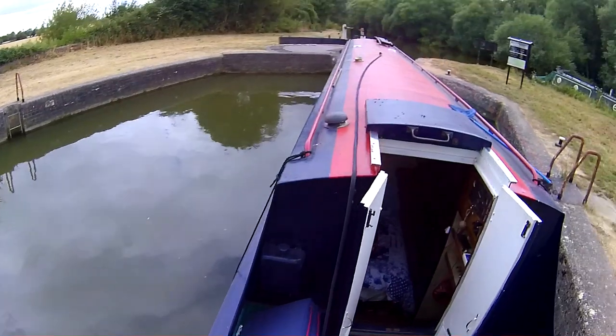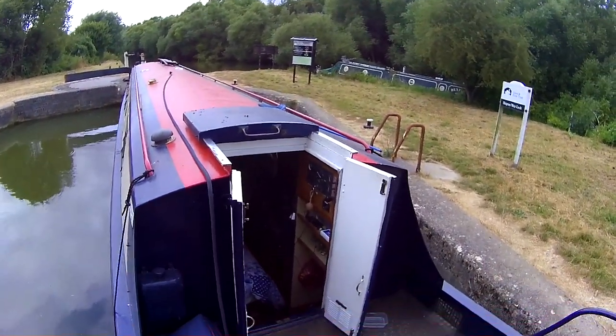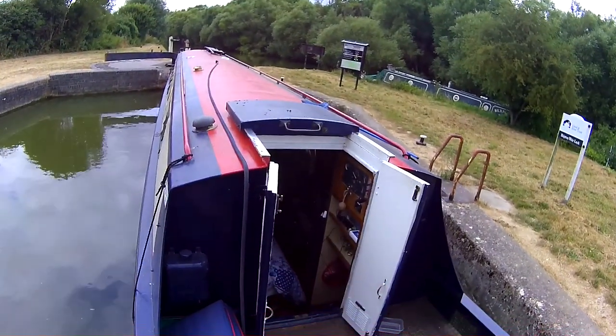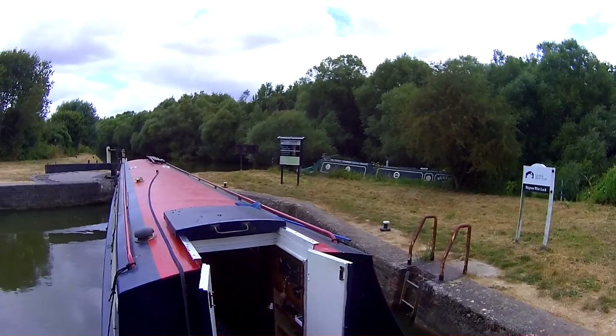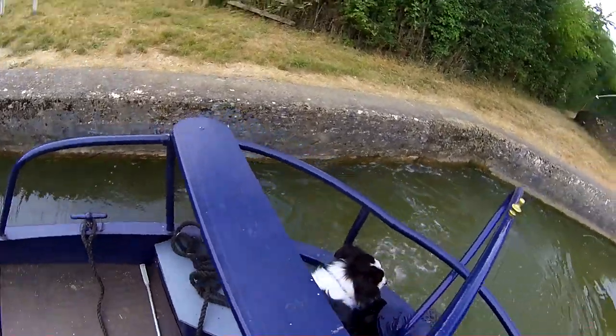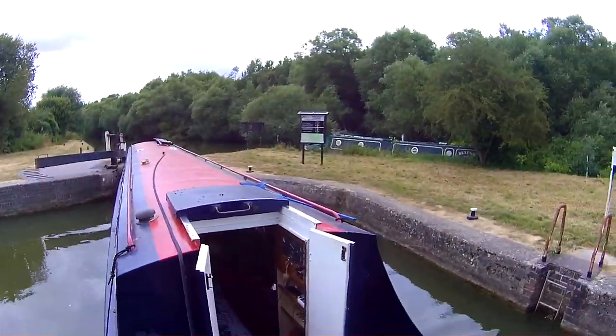Hit it! Engine temp gauge is showing low and no bright warning light, so that's a bonus. It's river time! It's river time, Dad! Where have you been secreting that? I gave him that toy days ago.